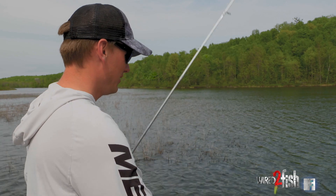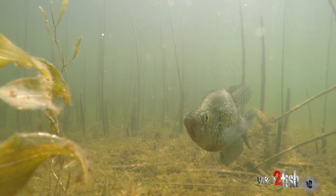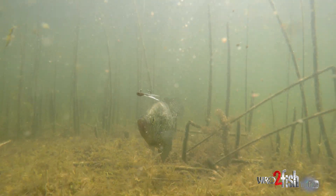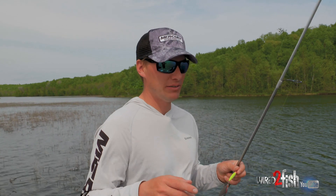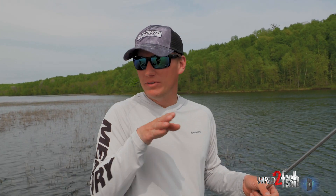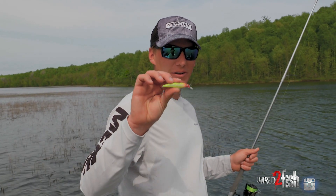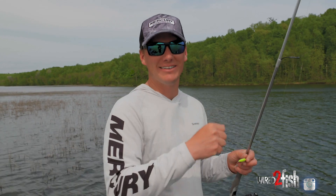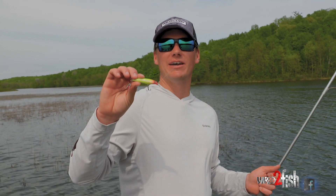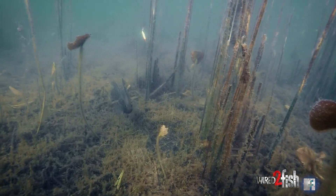They're just mad at it — they don't want it around. The other night there was one that was very locked down. I threw a little hair jig and he wouldn't bite; I threw a little tungsten and plastic and he wouldn't bite. But with those smaller baits I was drawing in sunfish and little bass, and that crappie kept nudging them out. I thought, 'He's going to eat something big if he's going to eat anything.' I grabbed a Shadow Rap, dragged it by his face, and sure enough he just clocked it. It wasn't that he was hungry — he was just threatened. So right now we're not trying to appease their appetite; we're trying to threaten them with loud colors and vibrant action to get them mad.